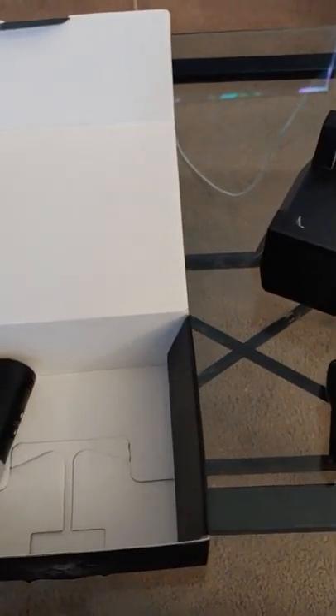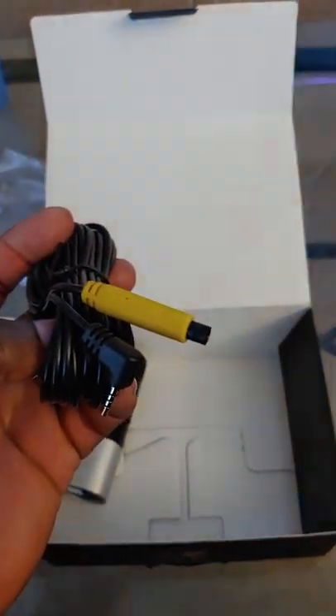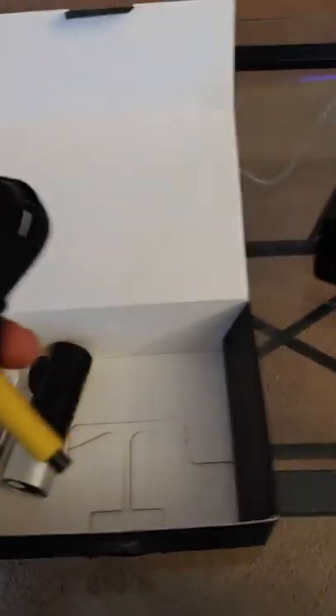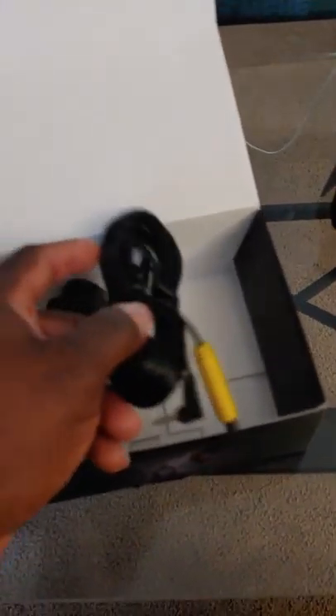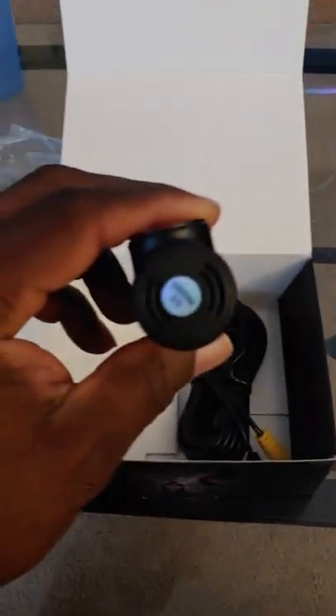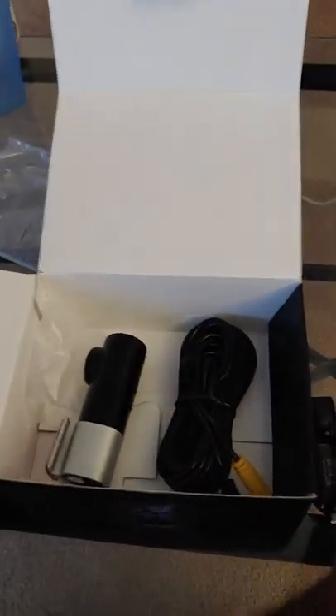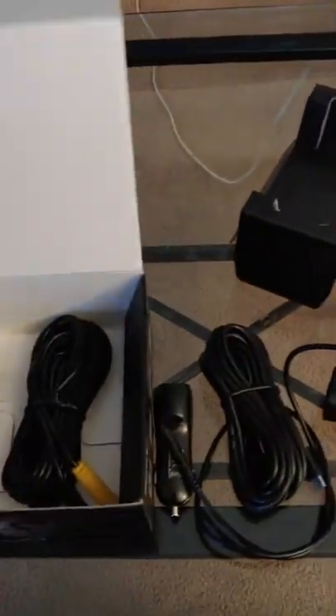Here is the connection cable — I believe it's for audio, because it does pick up audio. As you can see on the side, there's an audio button and audio speaker, same with this one. It also has night vision.